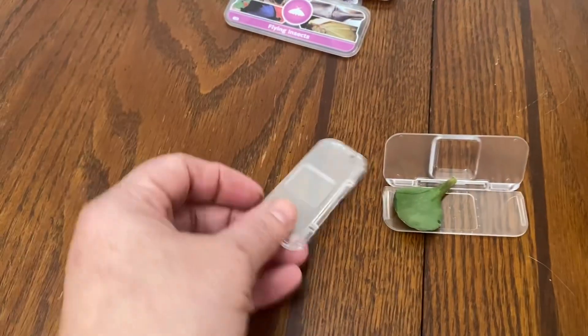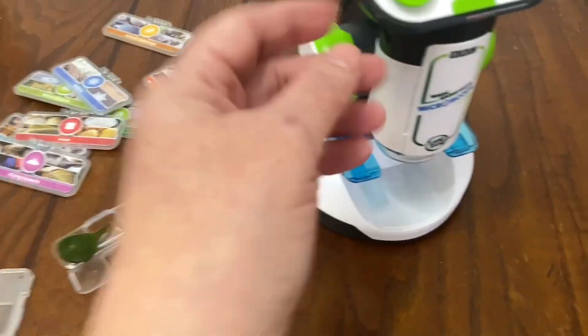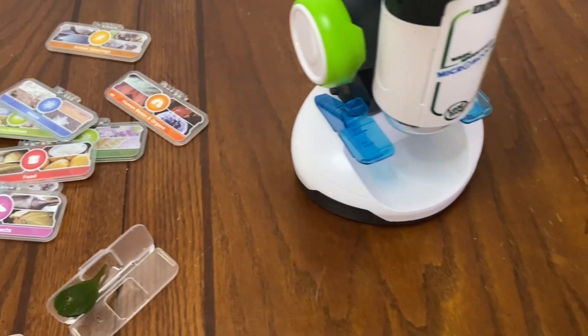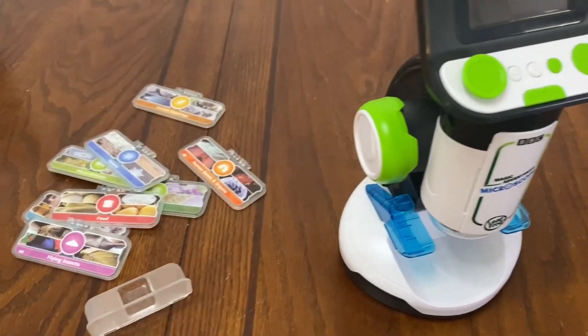It comes with two empty slides that just open and close. Right now we have a leaf sitting here, and then you load it in and you can zoom in or out. You can also save your own pictures of the images that you gather on your own slides.